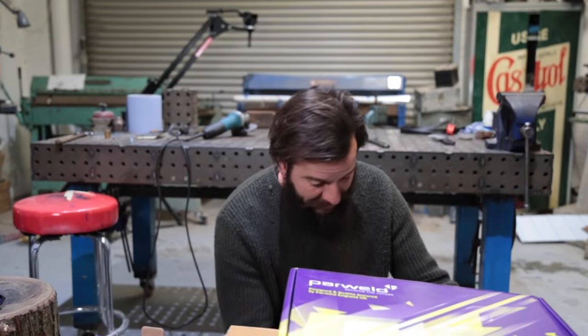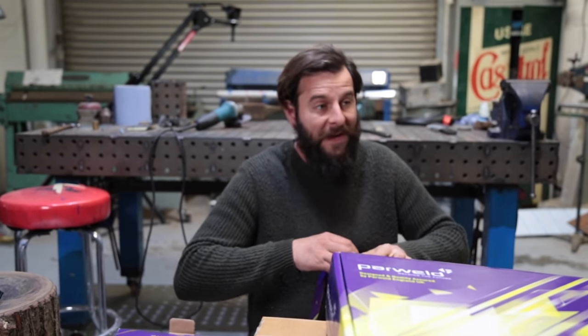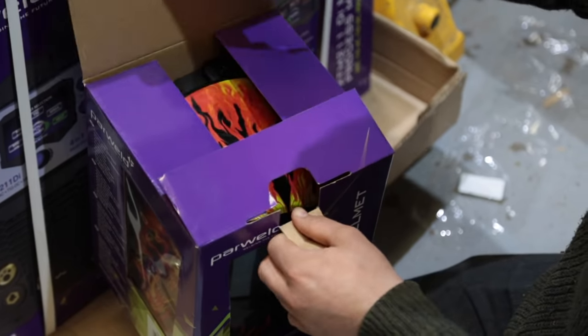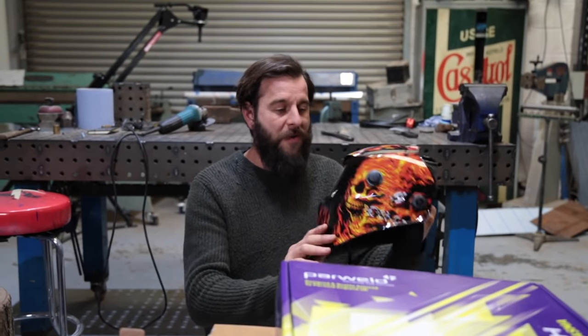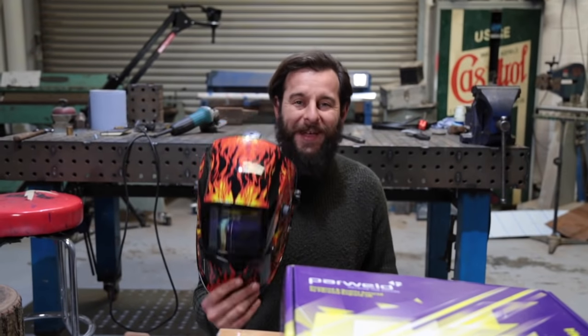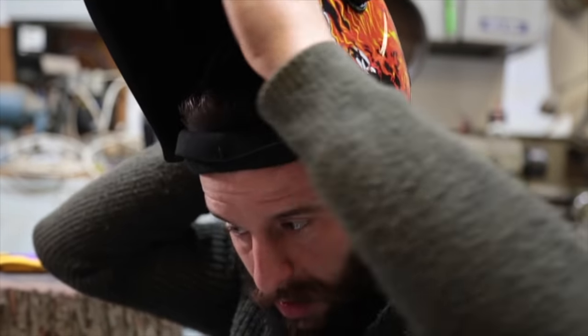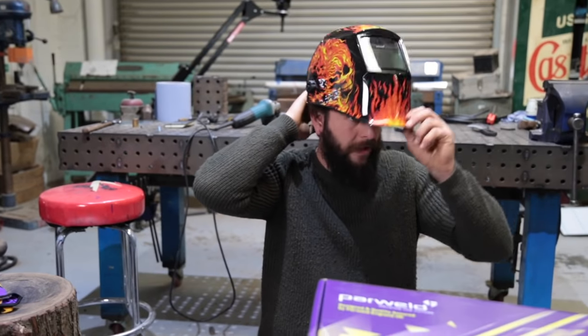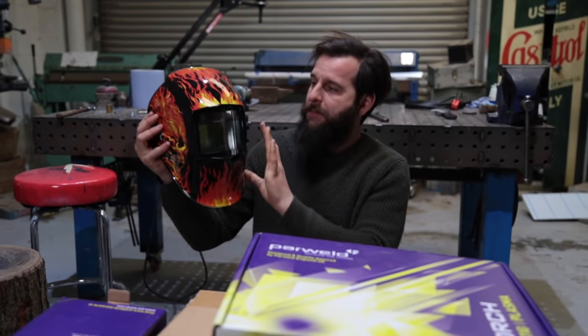I'm quite excited about this. I've got a new welding helmet. I've needed a new welding helmet for so long. The one I've had, I've been using for years and technology has come on a long way since I bought my welding helmet. And you'll be pleased to know, I've stuck with a flaming fiend design. Look at that - it's got a perfectly clear lens. That's an absolute game changer.